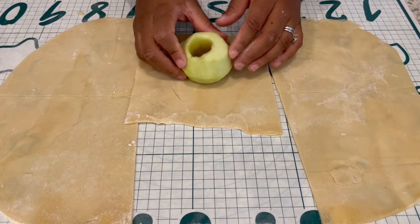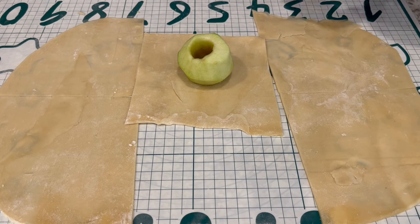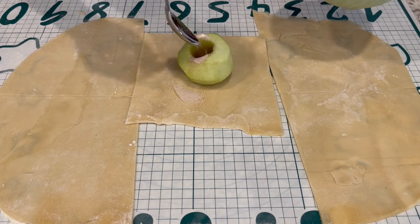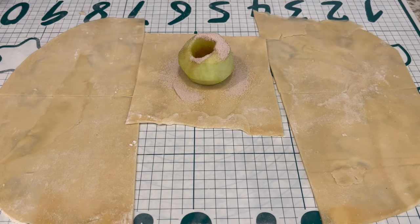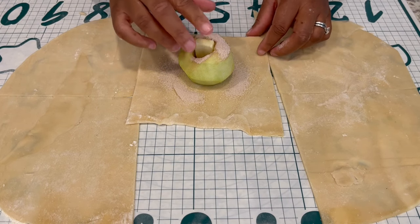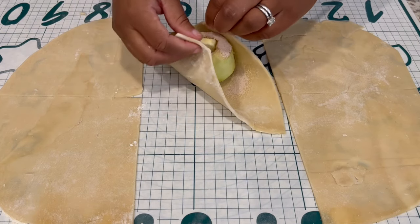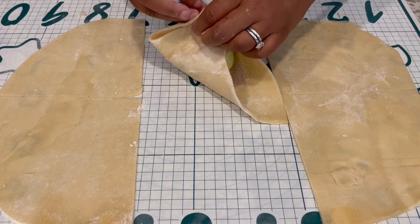So you're going to take one of your squares and put the apple right down in the center. You're going to take some of that cinnamon sugar mixture and pour it into that hole. If you want to sprinkle some on the outside, you can. Next, you're going to take some of your butter and stick it down there. Then you're going to take the edges of your dough and just pull them up — doesn't have to be fancy.